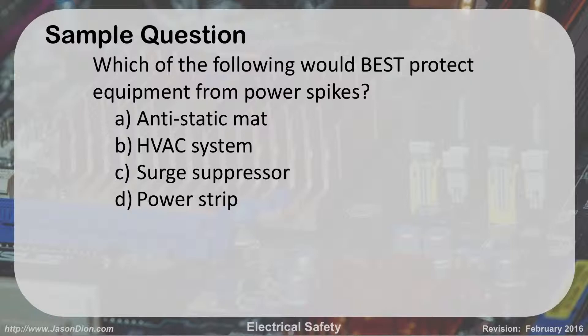Sample question: What would best protect equipment from power spikes? An anti-static mat, an HVAC system, a surge suppressor, or a power strip? The answer is C — surge suppressor. An HVAC system is air conditioning. The exam likes to throw acronyms out there to see if you bite, because HVAC kind of looks like halon. A power strip just gives you more outlets. A surge suppressor is what stops that spike.